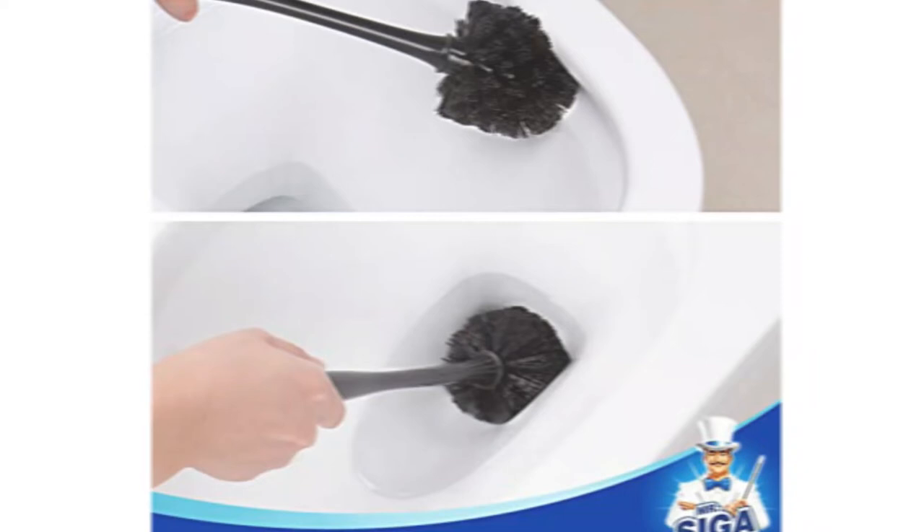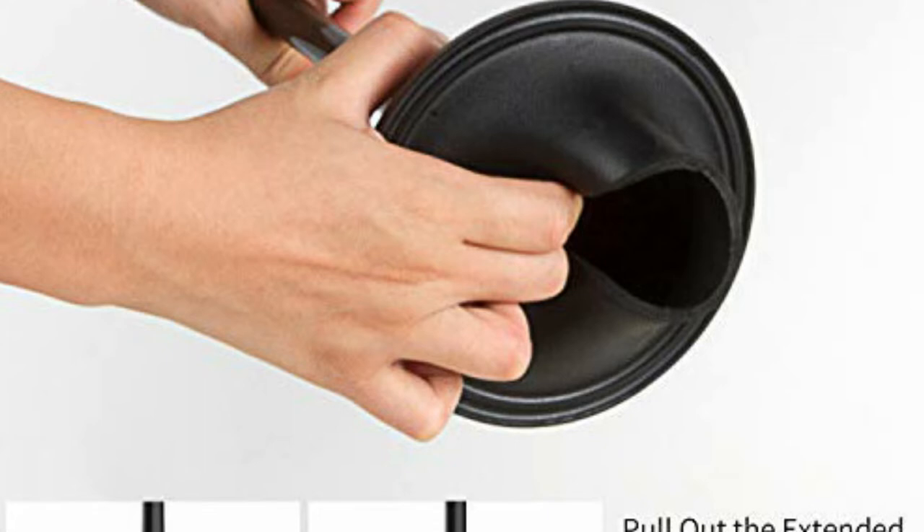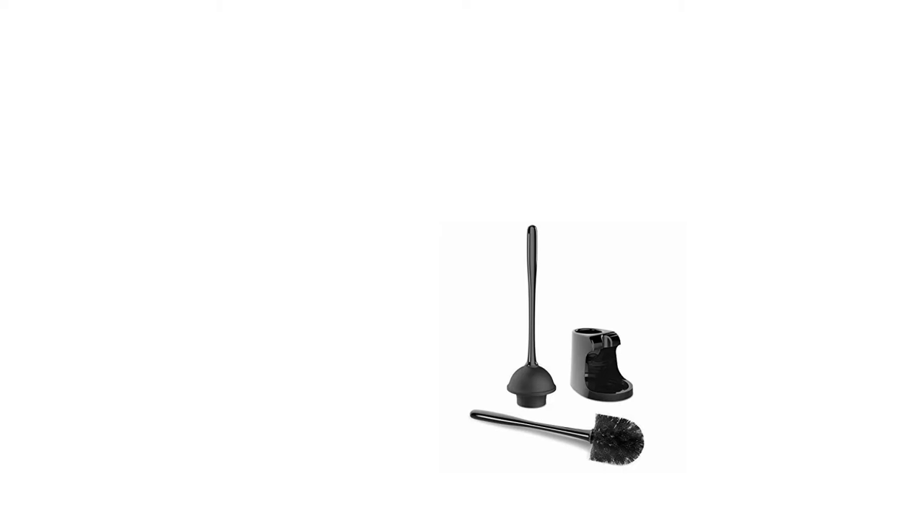The Mr. Siga Toilet Brush has strong nylon bristles that can clean hard-to-reach places in your toilet bowl. When put back into the caddy, the brush is relieved of any residual water, ready for its next use. The Mr. Siga comes in a stylish caddy that provides easy storage next to your toilet. The caddy holds the brush's full head to avoid any additional air exposure. The toilet combo set is available in either white or black — two colors that will go great with any bathroom aesthetic.